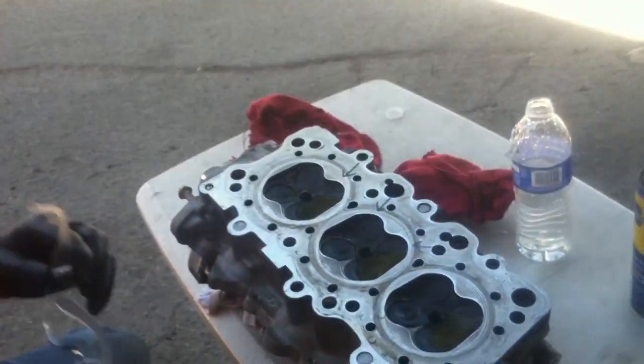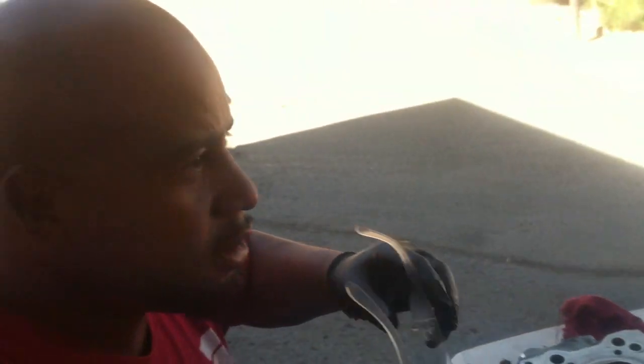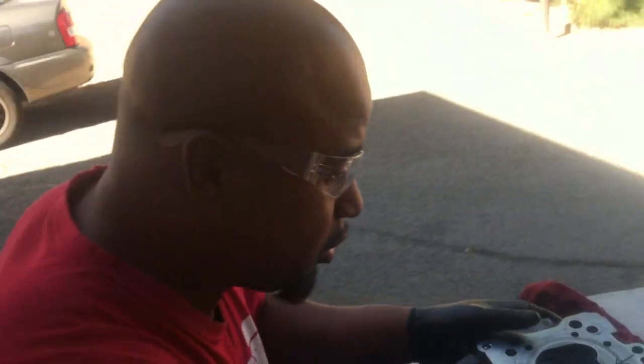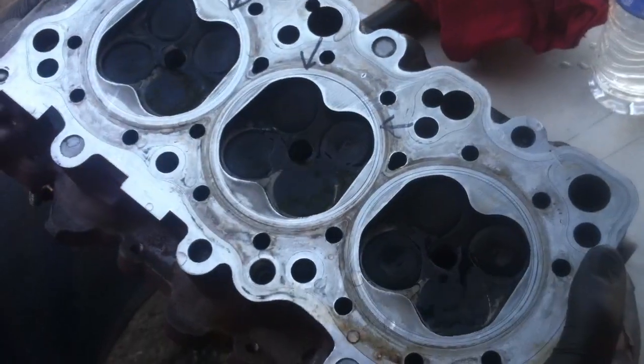Today I'm going to show you how to tell if your valve seats are bad, and you can do it simple with water and air. You ready? Let's go check this out. First of all, get some glasses — you need some glasses for this so you don't get any debris in your eye or water splashed.